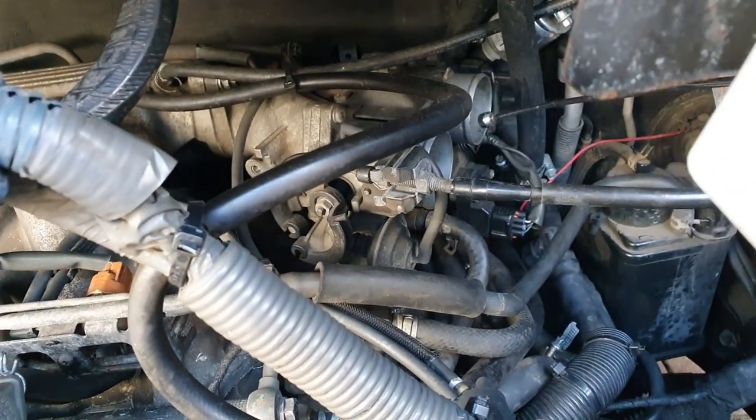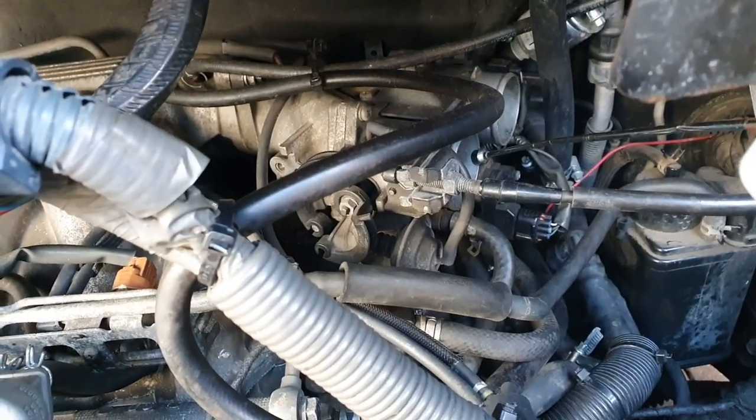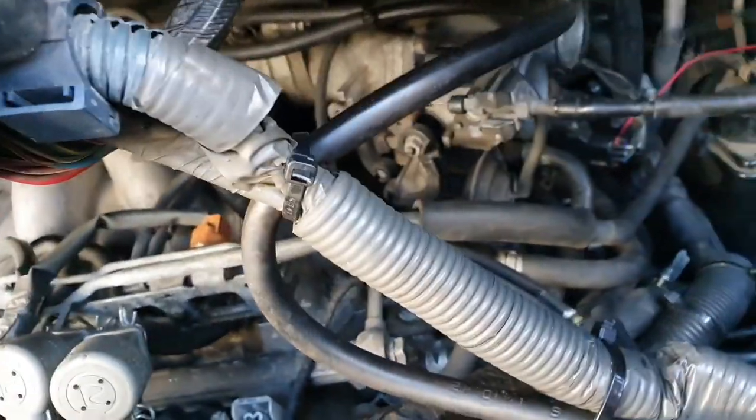Now, while you're doing this, you gain access to the throttle body as well. So this is an opportunity to give it a nice good clean at the same time — you're not removing the whole throttle body, you're just cleaning it right there.